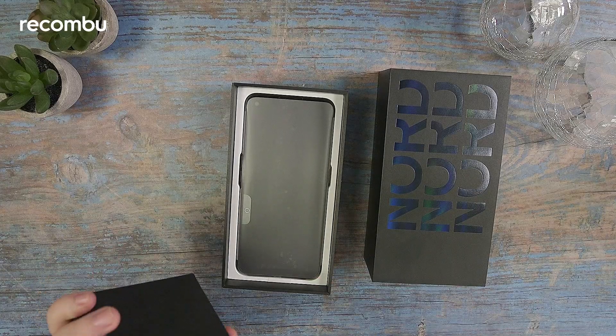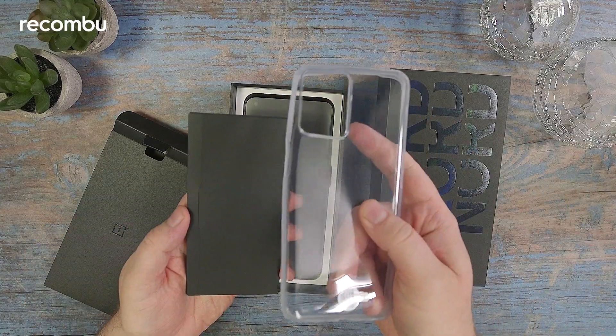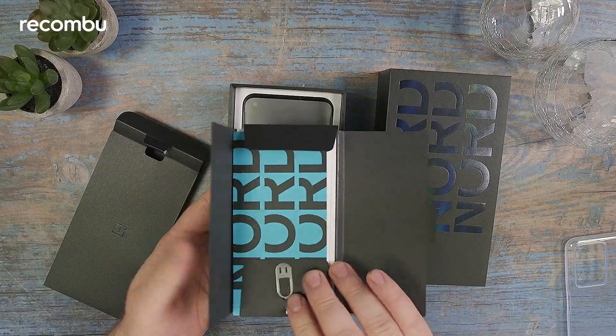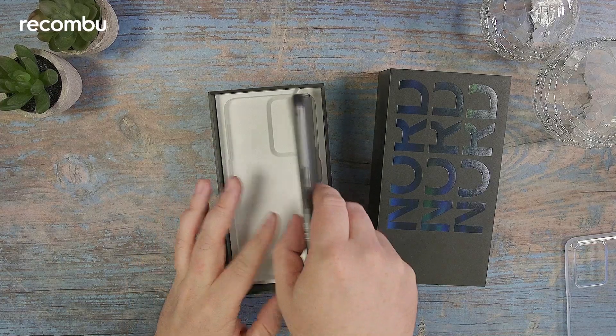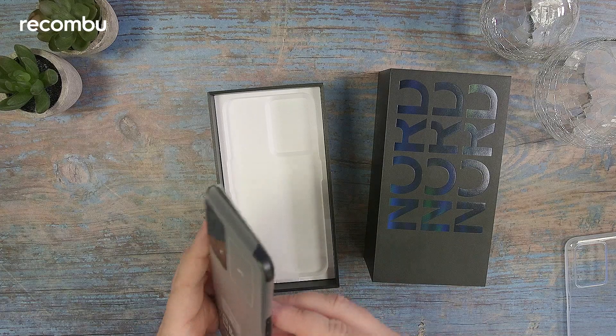Inside the box we have an included case — just a clear plastic, pretty standard case as you tend to get with OnePlus phones. There's also some paperwork and a SIM ejector tool. Nothing too interesting there, and then here we have the phone itself.